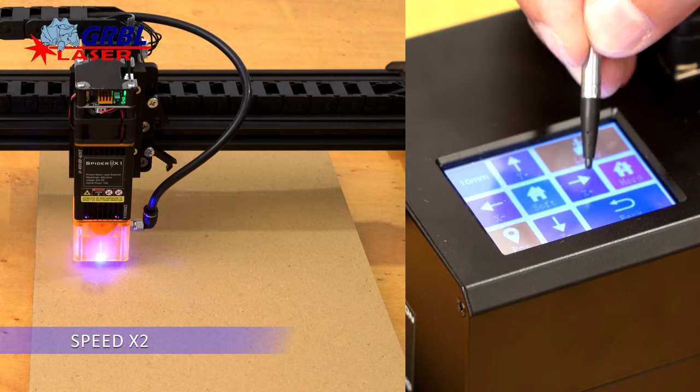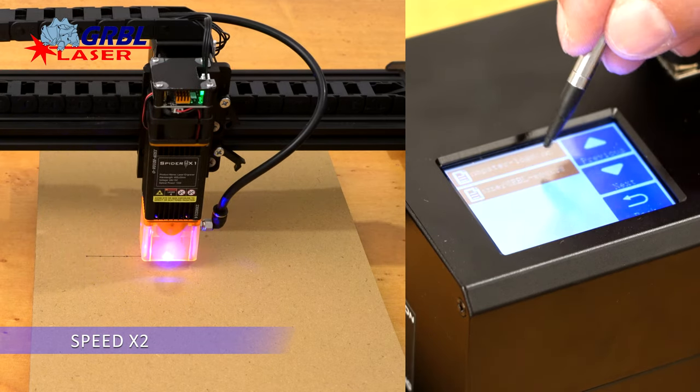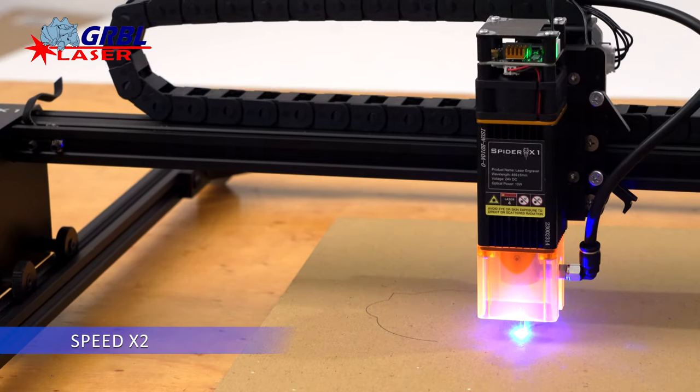The machine is equipped with a small LCD display that allows you to control the engraver without using a PC, simply by loading the G-code file onto an SD memory card or sending them via Wi-Fi.